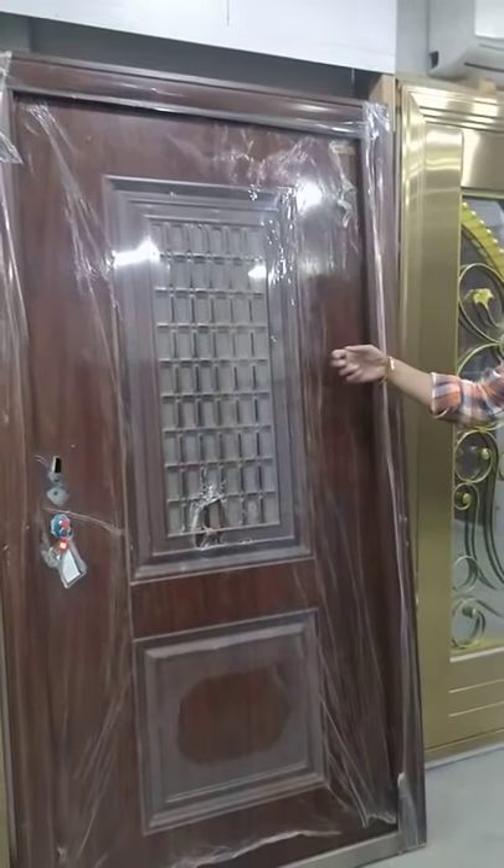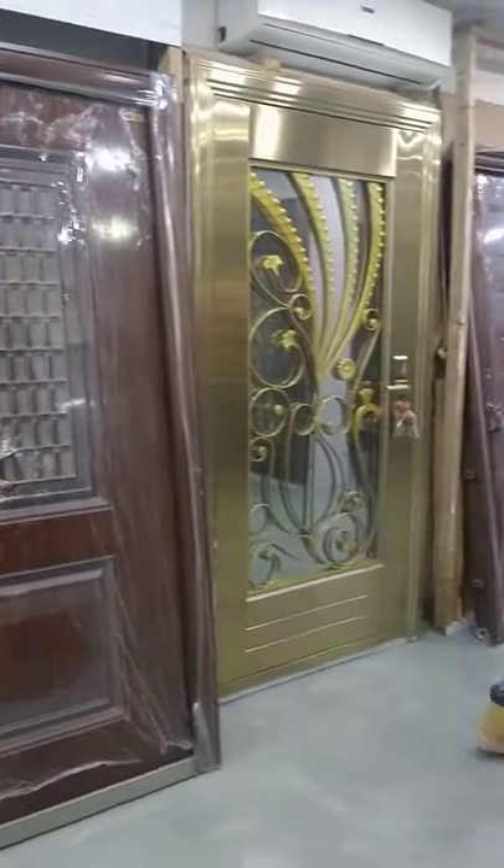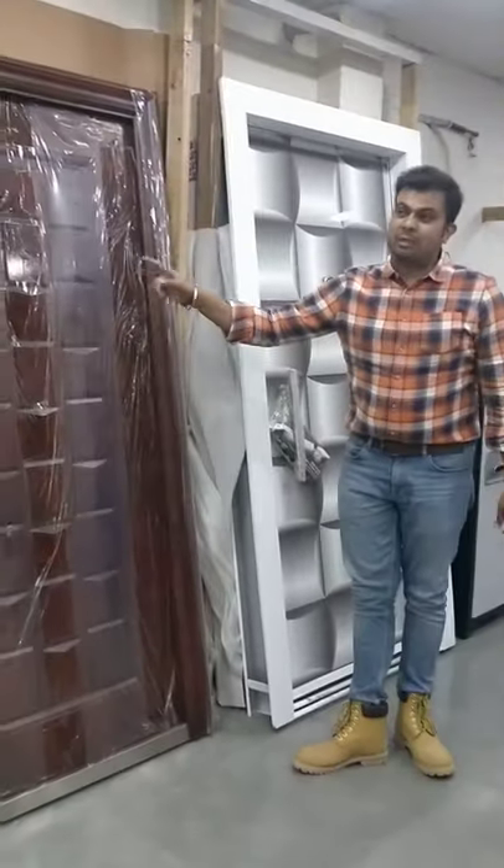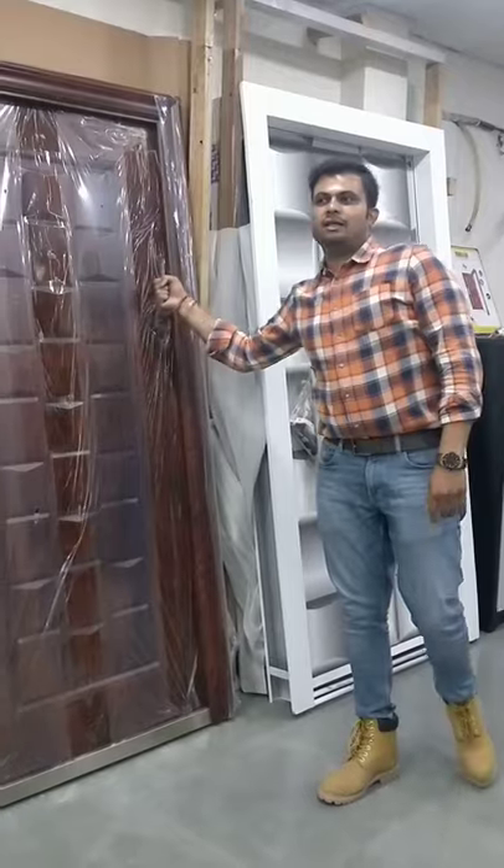One more design option is right here. This is also a steel door — looks like wood, sounds like wood. Another option is a steel door with a multiple locking system. See the finish.